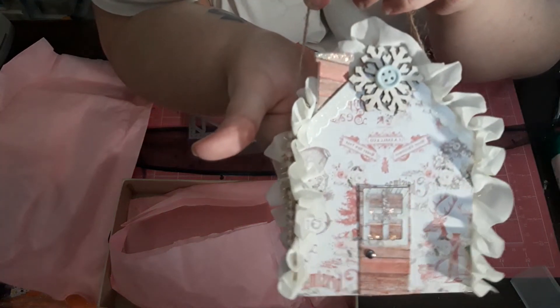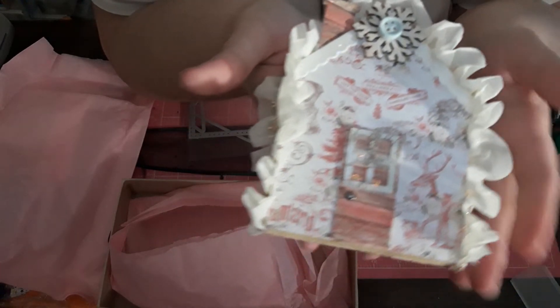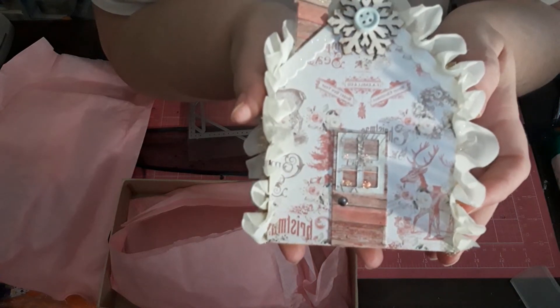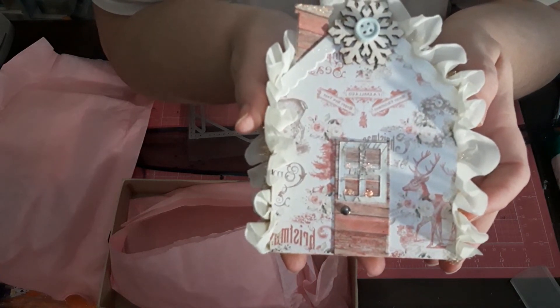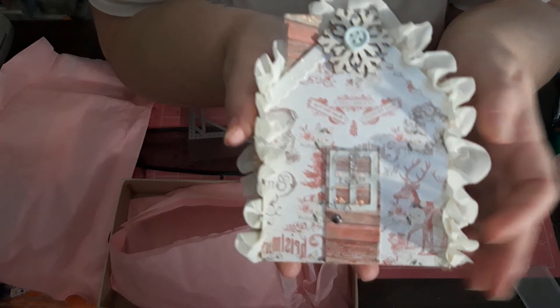So that's what I came up with, you guys. You still have a little bit of time if you want to enter. I'm headed to the post office now. Sabrina, this is on its way to you, and I hope it finds a nice home on your Christmas tree. I'll see you guys in the next video. Much love.